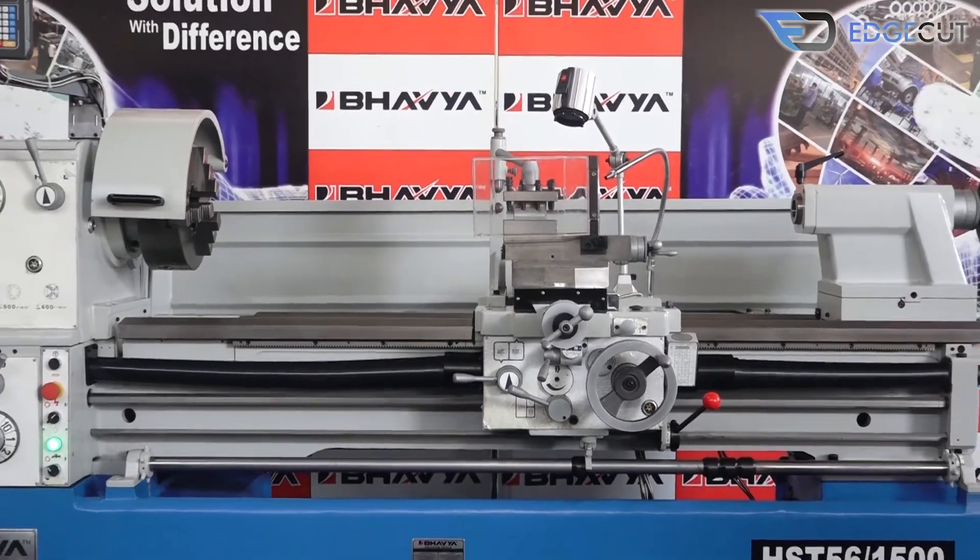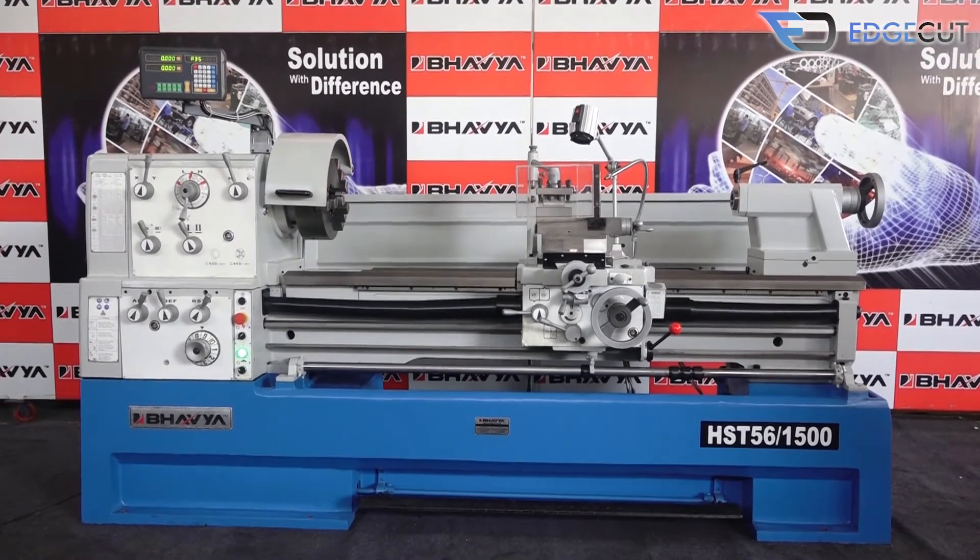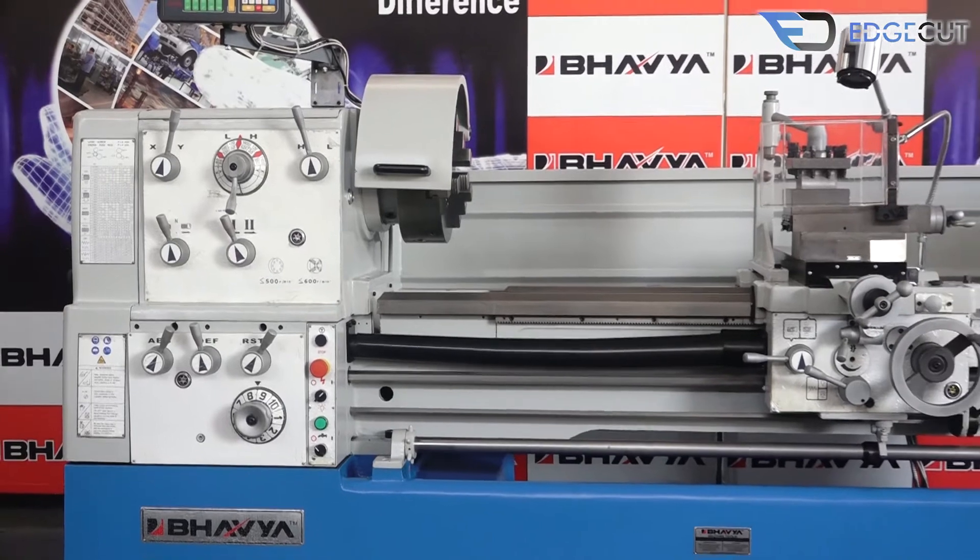Welcome to Bhavya Machine Tools, your trusted and reliable machine tools partner. Today we will talk to you about our premium range product.